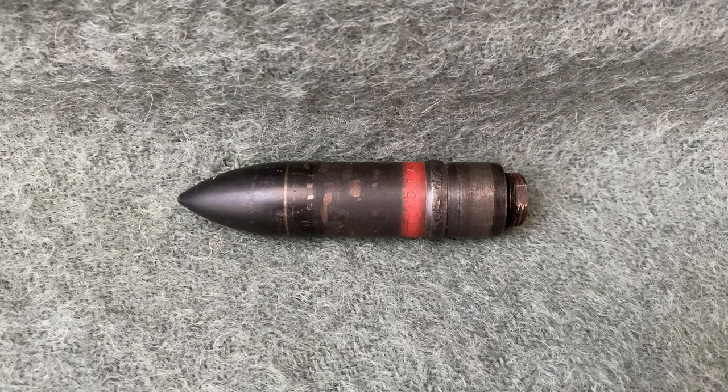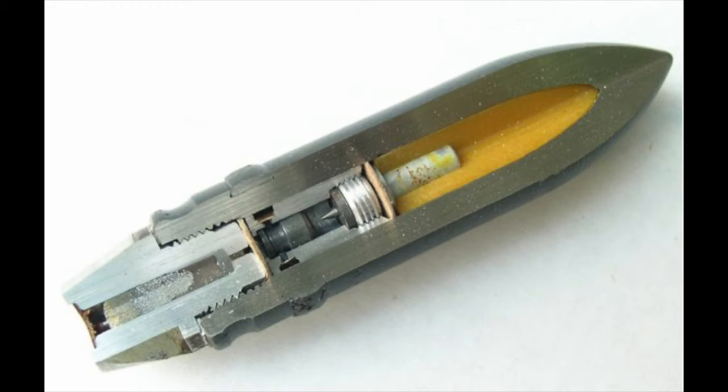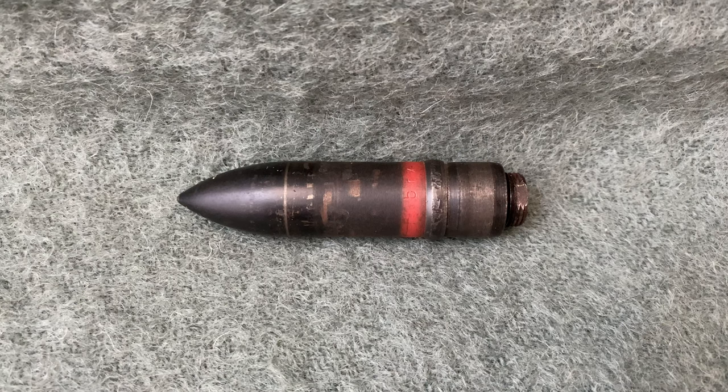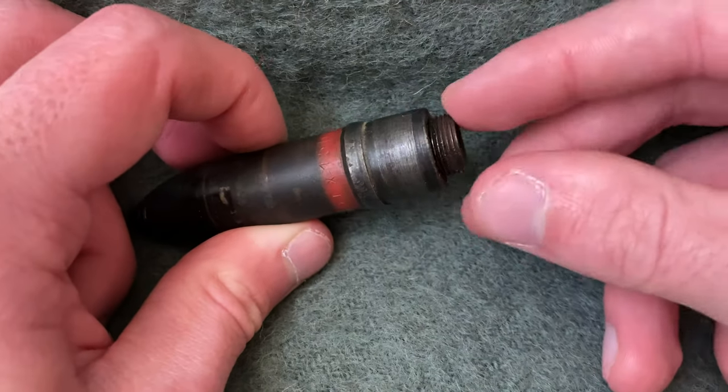To ensure these rounds could penetrate as much armor as possible, a nose fuse was not used. Instead, the detonation mechanism was fitted into a fuse in the base of the projectile. Some projectiles, such as mine, have only a tracer and no detonation or self-destruct capabilities. Generally, it is the high-explosive armor-piercing rounds that have been fitted with a base fuse and the self-destruct capability, which would be initiated once the tracer had burned all the way through. This type of round also transitioned to a boat-tailed design as the war went on, but on my example the tracer cup is threaded in, just like the high-explosive round.